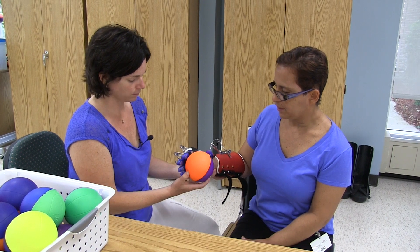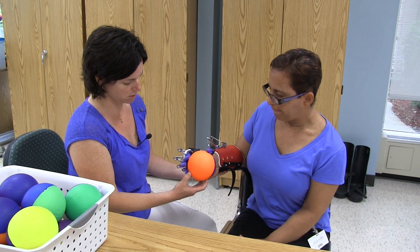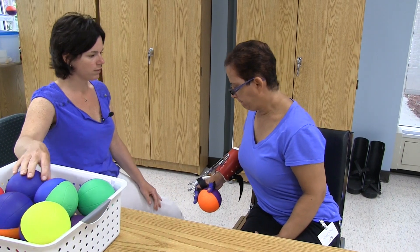You're going to take the ball and squeeze it — squeeze, squeeze. Good. Bring it down, relax, sit up tall.